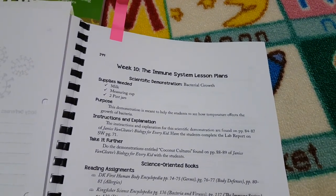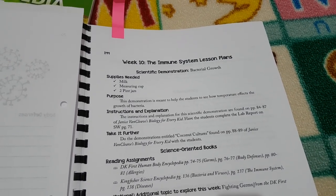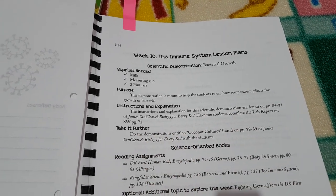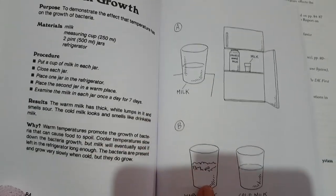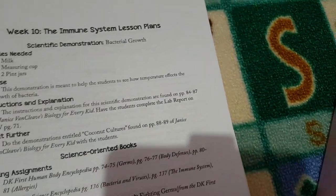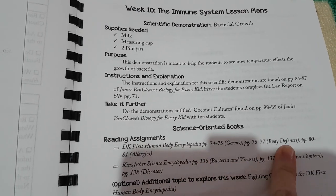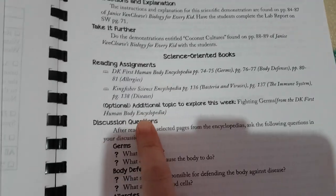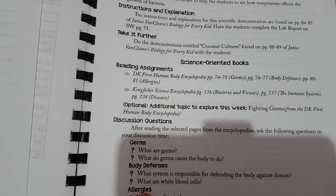I'll show you one more lesson — this is the human body unit, week 10, the immune system. Our experiment is bacterial growth. It tells you exactly what page you need in the book — turning to the required page, the experiment is laid out with pictures to help. There's a 'take it further' option, and it tells you exactly what pages to read in your encyclopedias, covering germs, body systems, body defences, bacteria and viruses, the immune system, and diseases. Then there are discussion questions about body defences you can ask during or after your reading time.